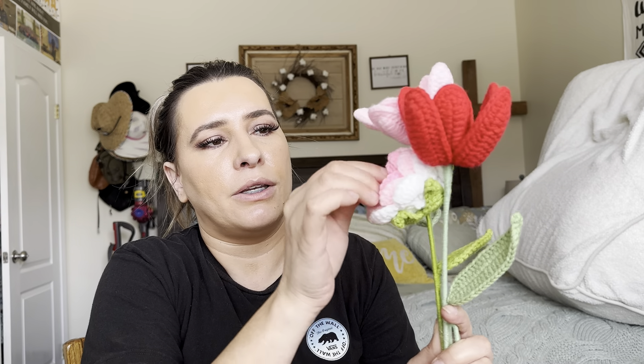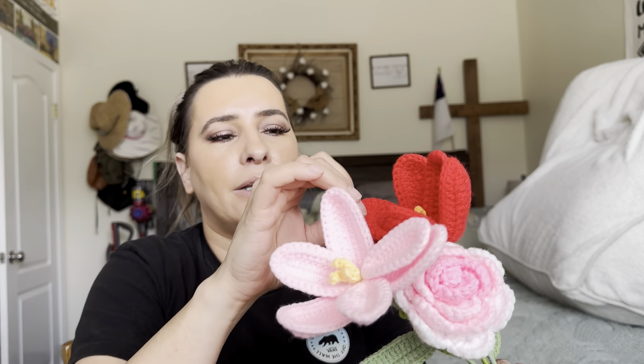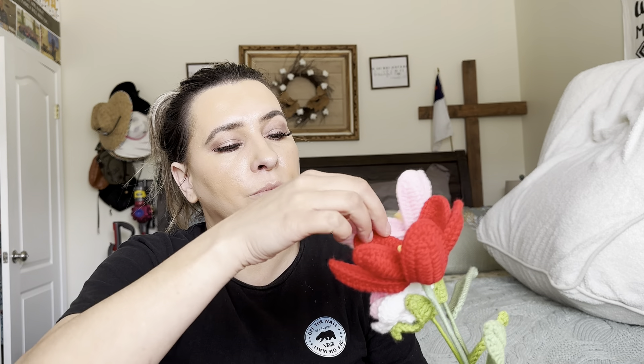It has like a wire in the inside, so you can pretty much bend them how you want. I don't think these ones do — I think that's the only one that doesn't — but these all do as well. So you can kind of shape them to how you want them to be shaped, if you want them to be more bloomed or if you want them to be closed, you can do either or.